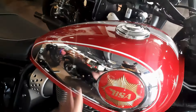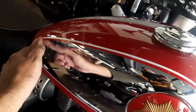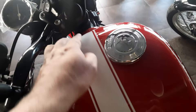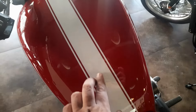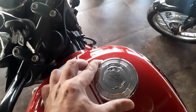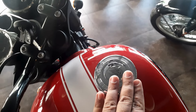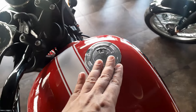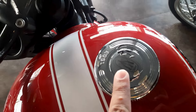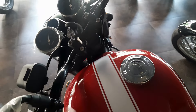It looks amazing. The chrome is beautiful, and these stickers are not actually stickers — they are hand-painted, just like Jawa. We have beautiful stripes on the tank that make it feel more sporty. The fuel cap is on the right hand side, offset slightly unlike any other motorcycle, and it features the BSA logo. The handlebars are also blacked out, which looks very contrasting.